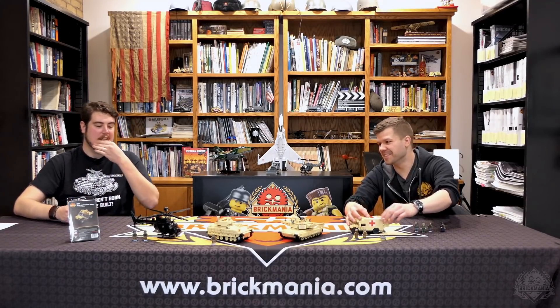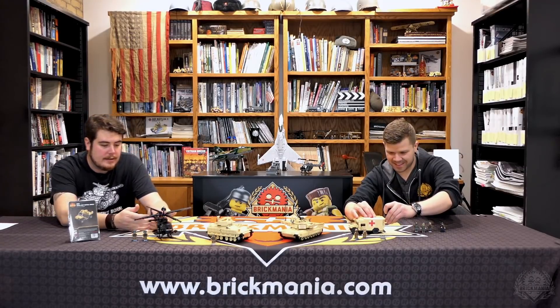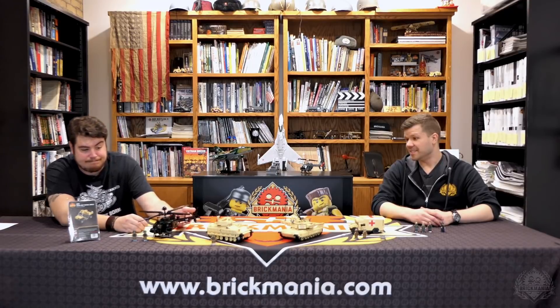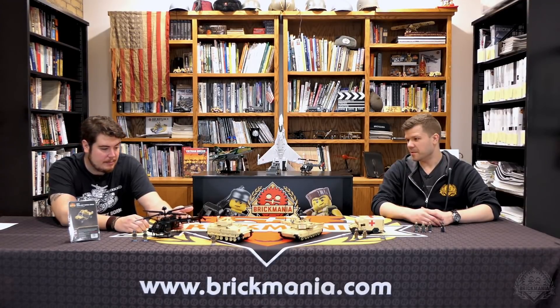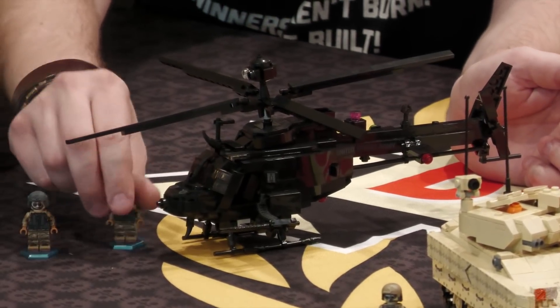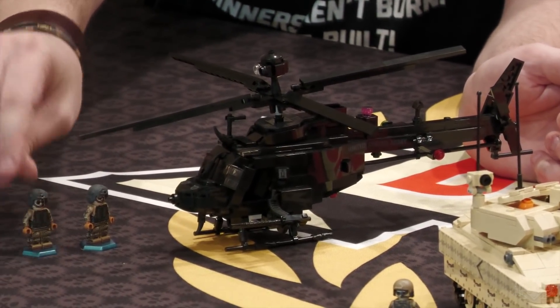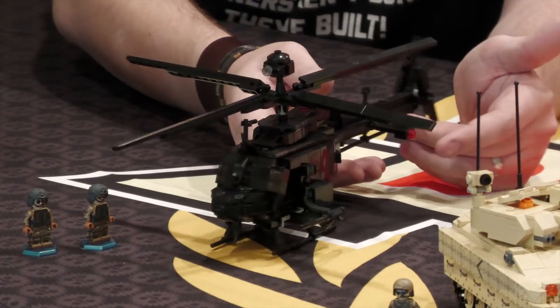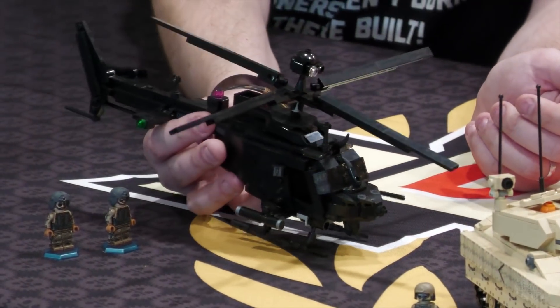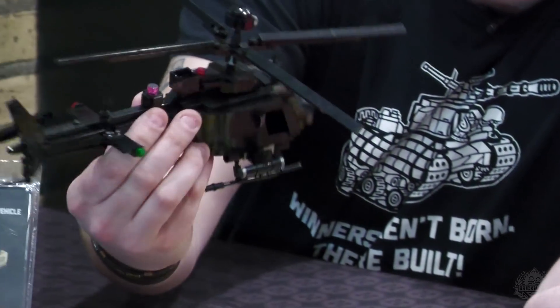Let's move on from the Humvee to the modern Kiowa. This is another one where I do not think we are looking at any stickers — pretty sure this is a fully printed model. It comes with these two minifigures with awesome helmets, which are also 3D printed. A scary black helicopter.